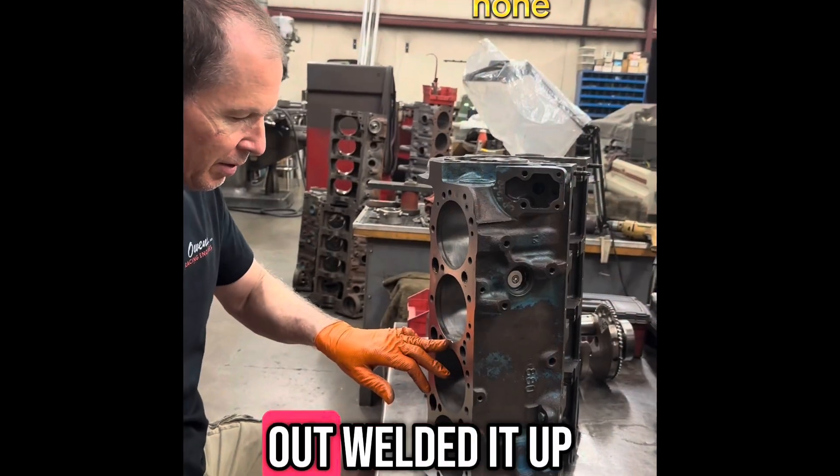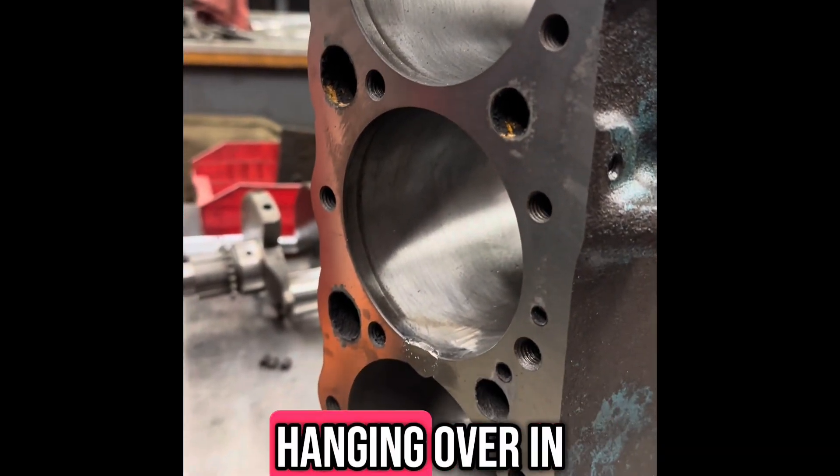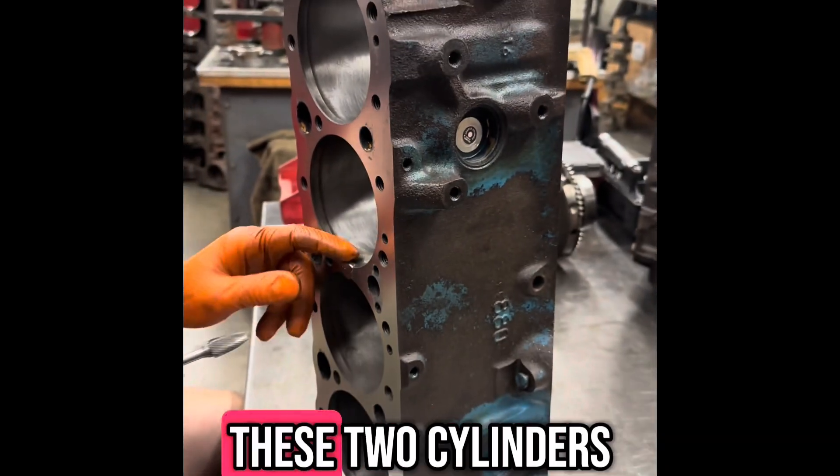We've ground this out, welded it up, surfaced it back flat. Now I'm just grinding out what's hanging over into the cylinder so I can re-hone these two cylinders.